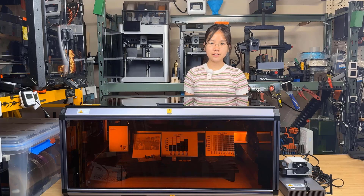Welcome back to Aurora Tech Channel. Today I will review the Snapmaker Ray Laser Engraver with a 40W Laser Module.